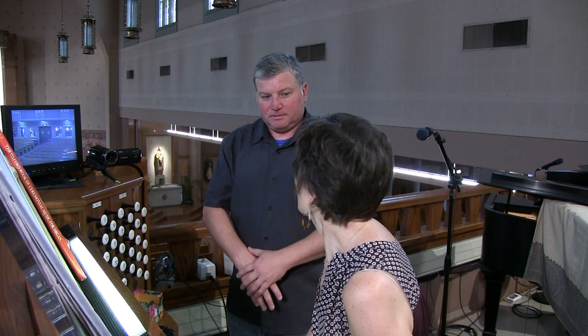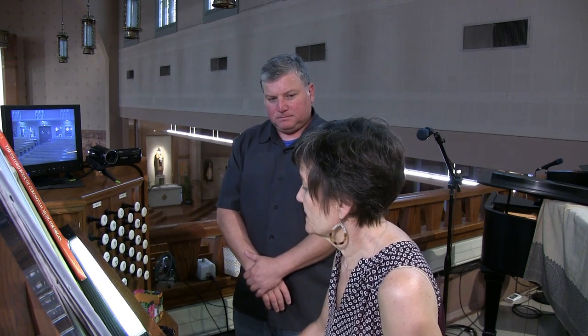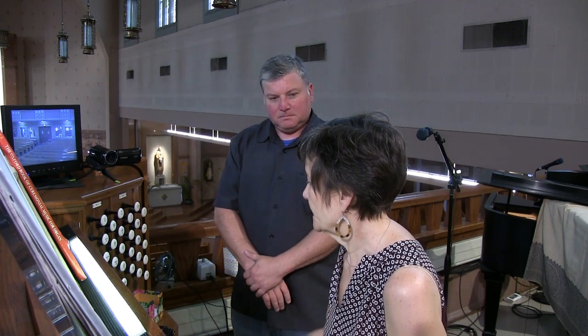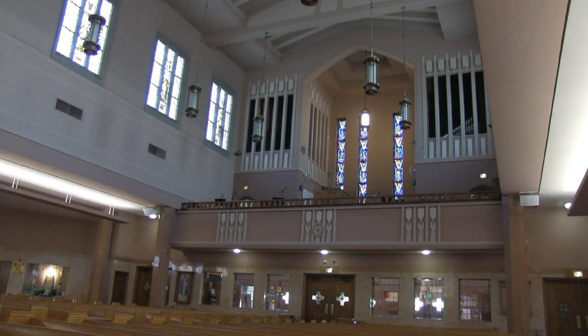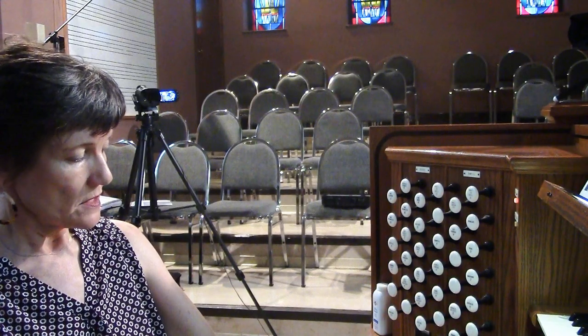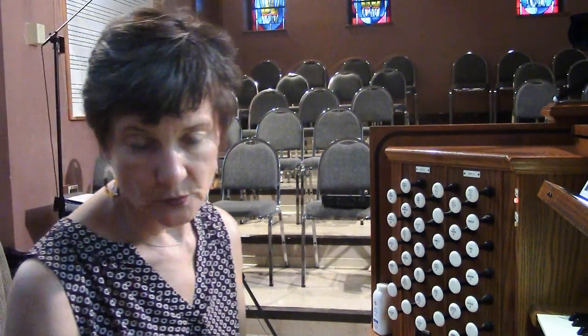So originally two manuals. Then in 1991, this beautiful console was added, with all the memory and channels and lots of really nice features. And was it originally in just these two chambers? Yes. So they managed to make it a three-manual. According to the tag here on the organ, the little dedication, it's 27 ranks. So it was rebuilt in 1991.